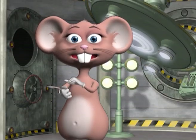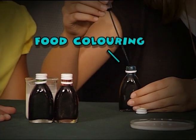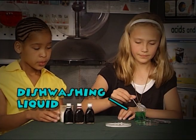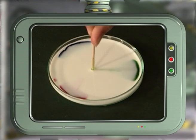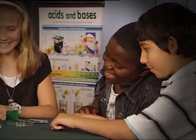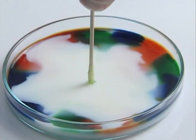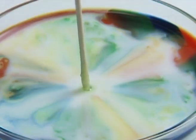Pour the milk into the dish and add a few drops of each of the food colorings onto the milk. Remember, don't stir! Take a toothpick and dip it into the dishwashing liquid and then put it in the center of the milk. Now remember, you cannot drink the rainbow milk due to the dishwashing liquid used in the activity. Look at that burst of color! It looks like a mini kaleidoscope!